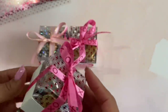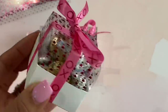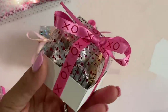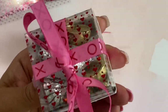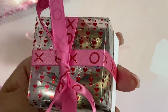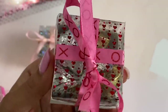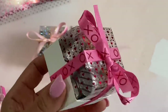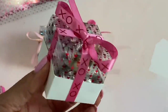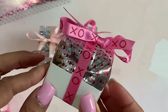I didn't add any treats to this one yet, but I just wanted to show you that really pretty iridescent heart acetate paper. I love the size of this box. These ones I actually did fill with Hershey kisses — they're going to put these in their gift bags for their girlfriends. Look at the hearts on this one — this is the red foil acetate and it sparkles, it's gorgeous. That ribbon I just recently picked up from Joann's.